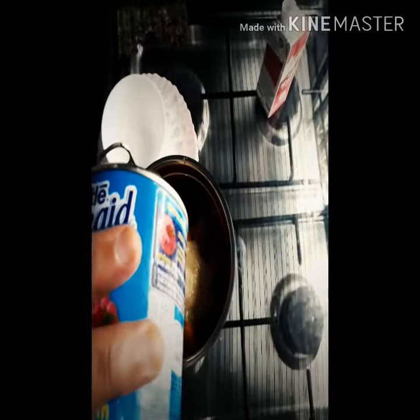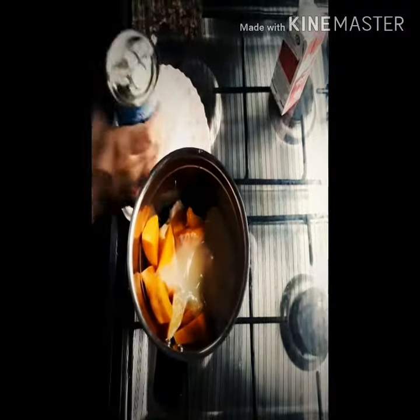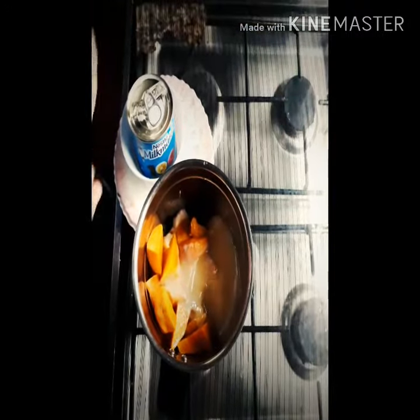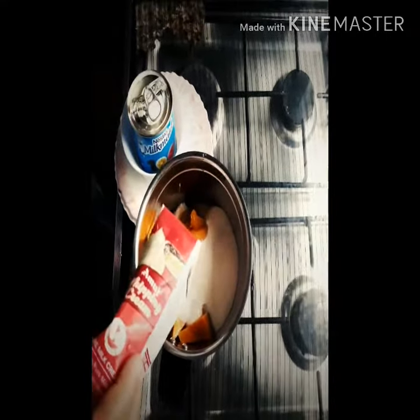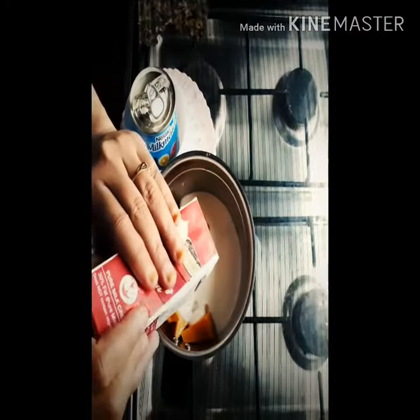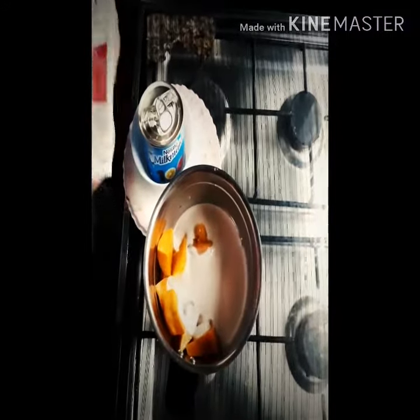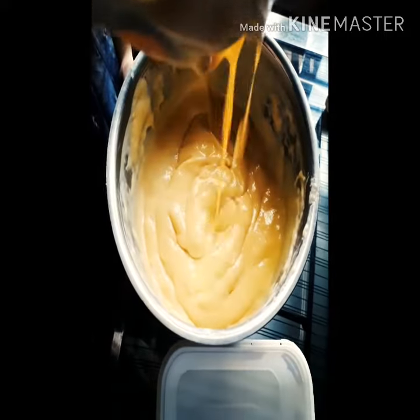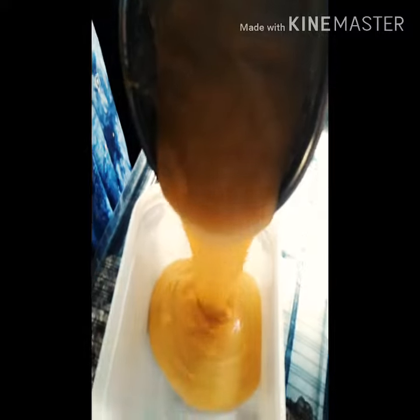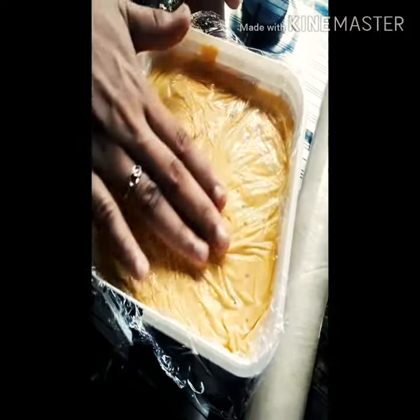Then add a little bit of condensed milk. Add a little bit of whipping cream. I will blend it in a little bit. I will add a bottle of ice cream. I will add a plastic wrap to the edges.